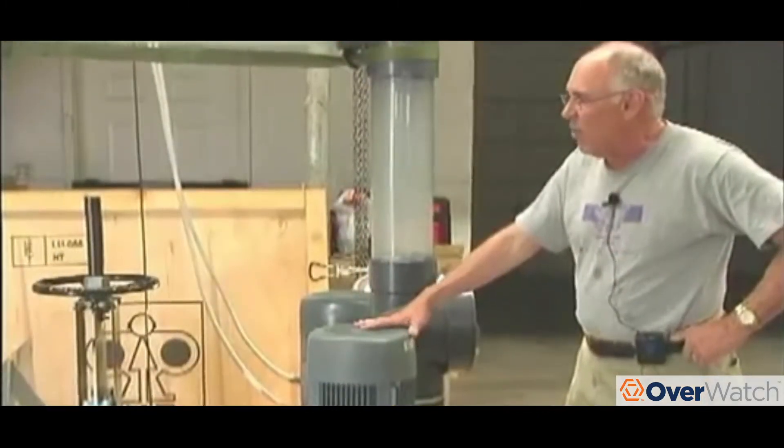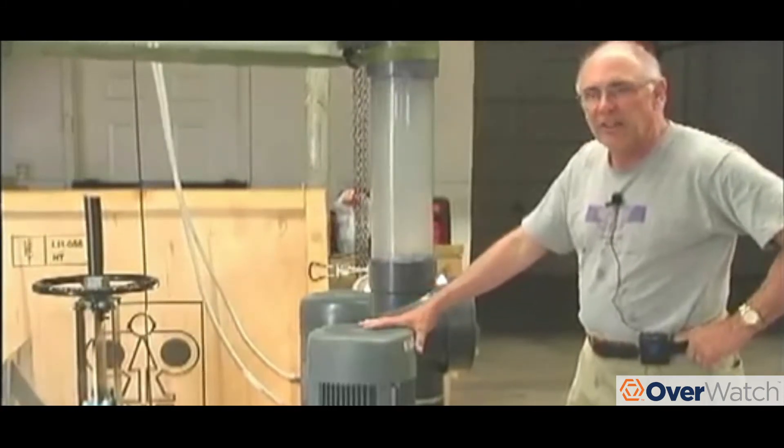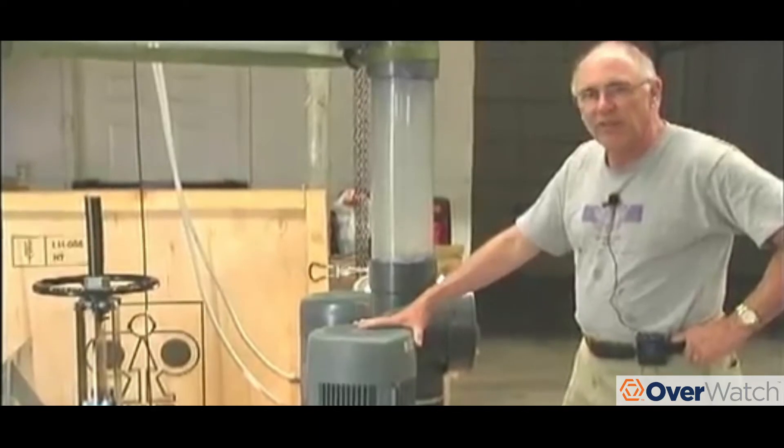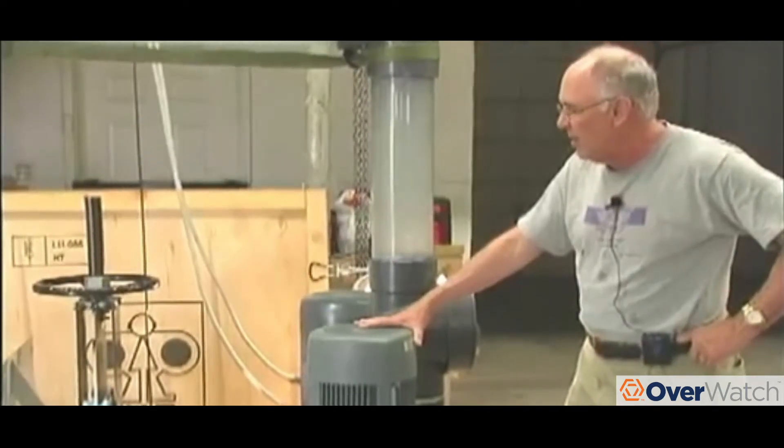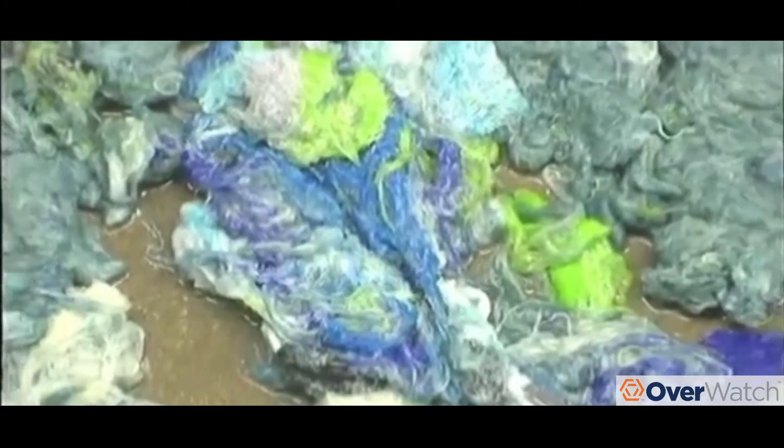Thank you very much. We appreciate your time watching this beach towel and several other towels go down into the inlet and observing the response of the pump. Thanks for joining us — we'll see you next time.